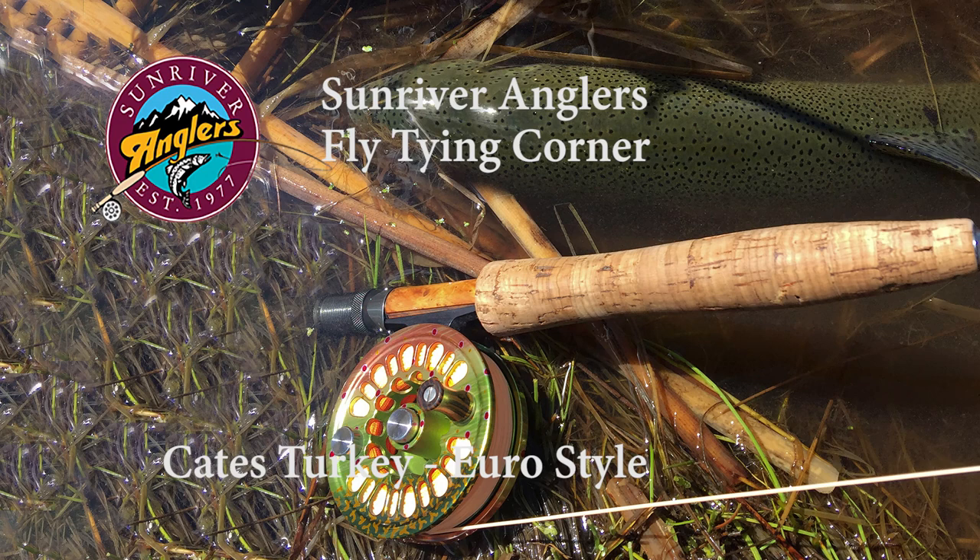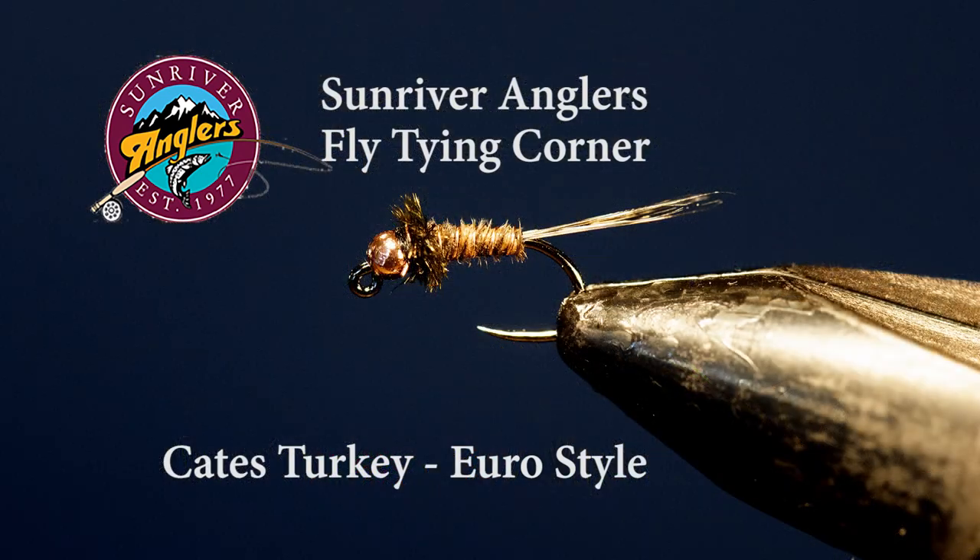This fly has been around for a long time. It was originally developed by Jerry Kate for fishing Davis Lake to imitate Callibaetis nymphs. In Jerry's original tie, he used lemon wood duck for the tail and also put a throat of lemon wood duck. In my tie, I've adapted it just slightly to be more in Euro style that's become quite popular today, but it still follows Jerry's original recipe and works really effectively during Callibaetis time.